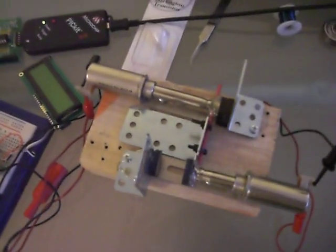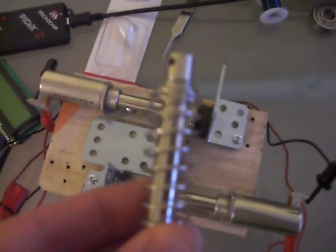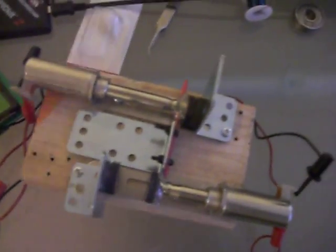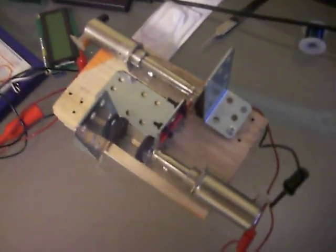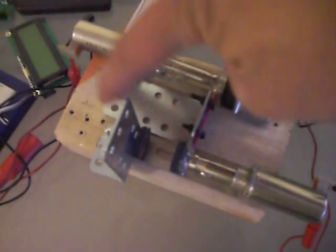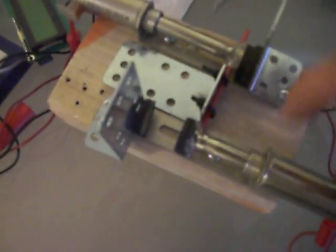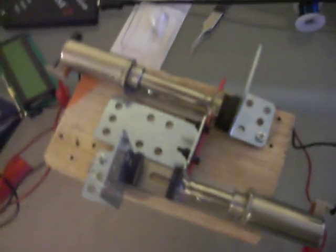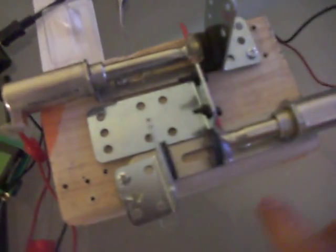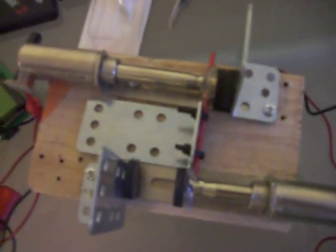Usually they have a return spring on them, but I took that off because it's not needed when I use two. What I'm going to do is activate one and it's going to pull the cutter mechanism all the way open or closed. For this simulation it doesn't matter. And then it's going to attach itself to the magnet. Then the other one is going to activate and open it back up.